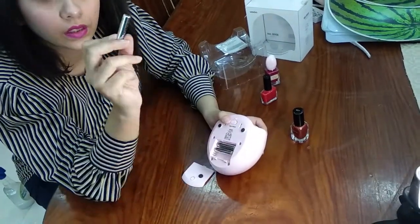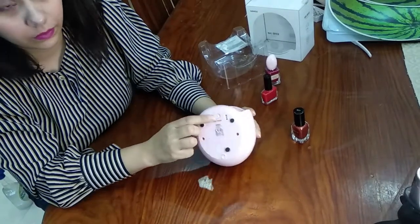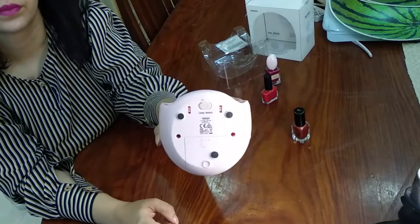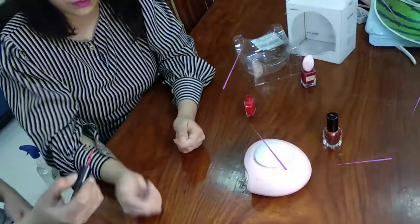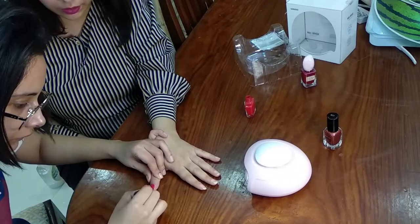On the back you can use three triple-A cells. You can also see a lamp option — you can turn it on and off — and along with the fan, this lamp will allow you to quickly dry the nails.